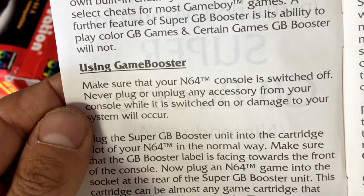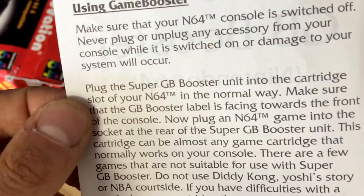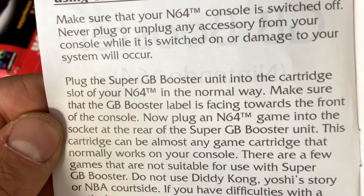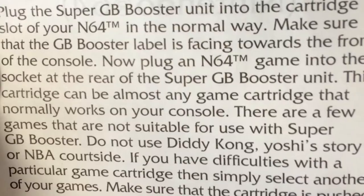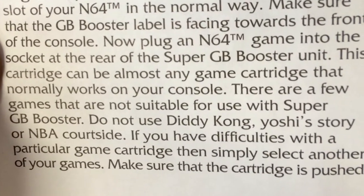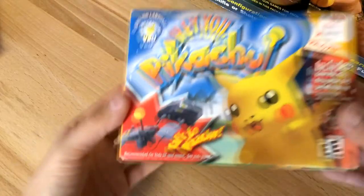So let's see how it's supposed to work. It says just make sure your console is switched off like any normal game, plug it into the cartridge slot the normal way, make sure the label is facing towards you. Another thing it says is you actually have to put an N64 game cartridge in there. It says any game cartridge will work except Diddy Kong, Yoshi's Story, or NBA Courtside — which ruins my plans — so we'll probably have to use this Hey You Pikachu instead.